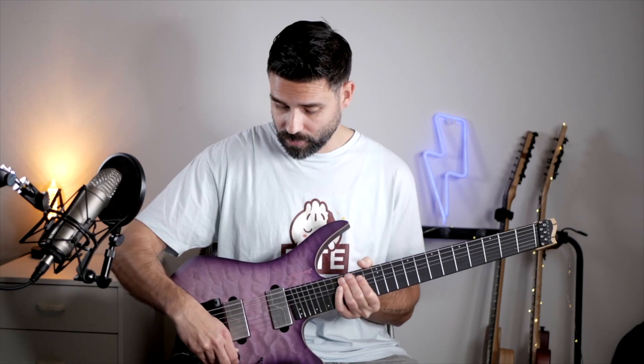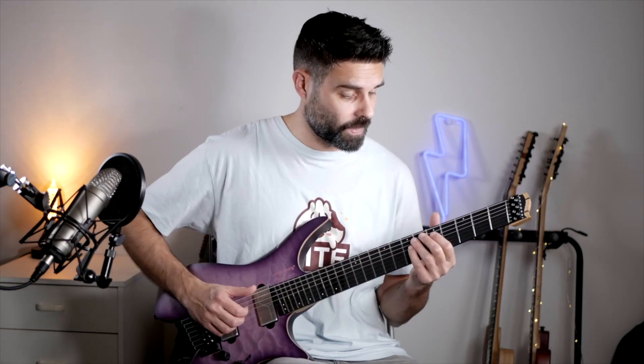You get a coil split in the volume knob to get even more tonal possibilities. My favorite position is the pickup in the middle position with the coil split to get a little bit of twang.